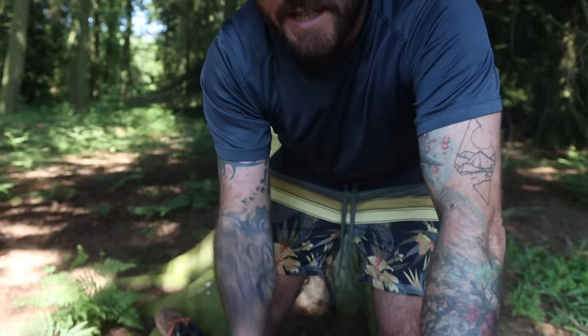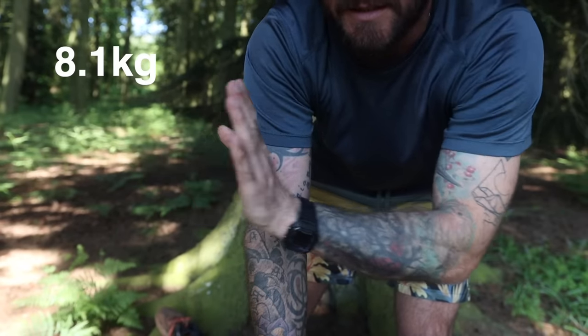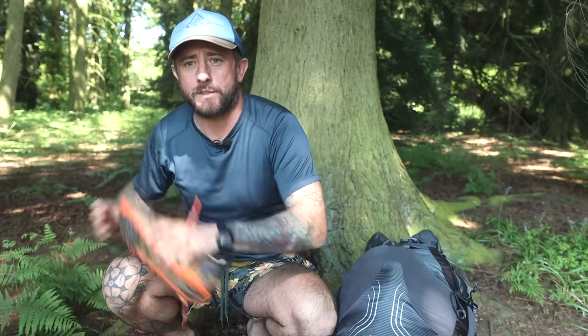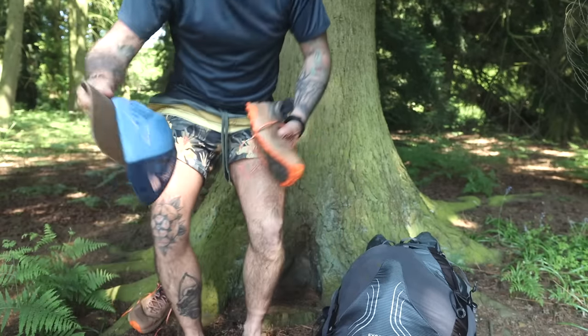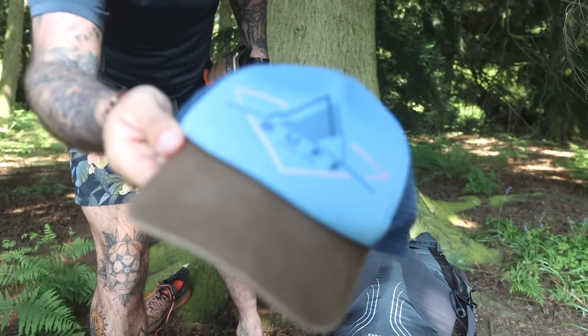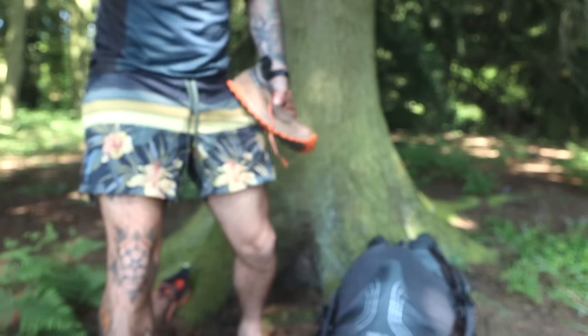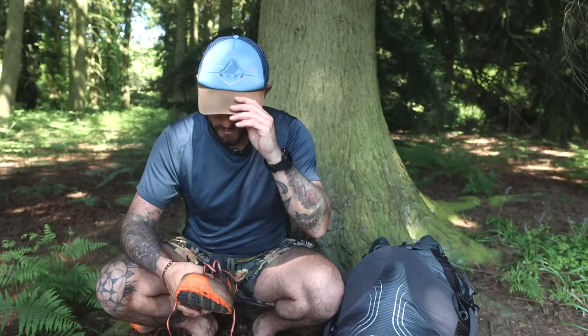I forgot to weigh it, but I've just weighed it — it's 18kg. We'll start with the outside. Nothing that I'm wearing now except for my hat, which is just this buff cap. That's the only thing that I'm wearing that I took with me.